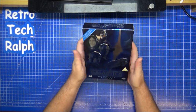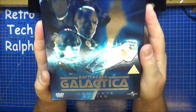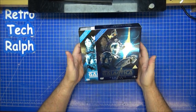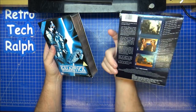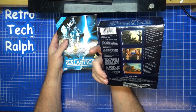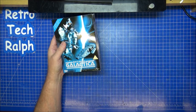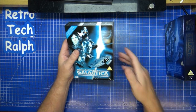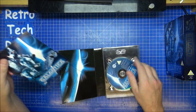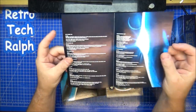The box set here says 'the complete series.' In the sleeve we've got six discs on DVD. There's only one series they actually made of Battlestar Galactica, which is a shame because it was such a good series. Inside there's a nice little rundown of all the episodes.